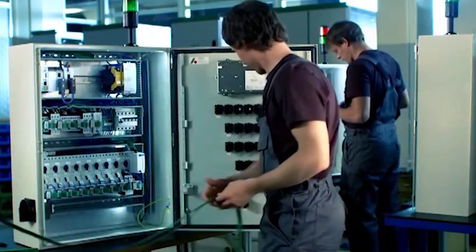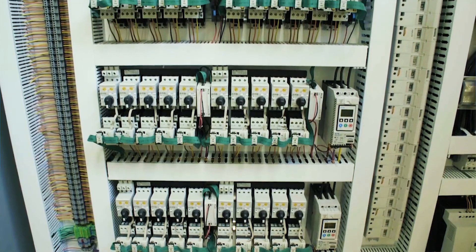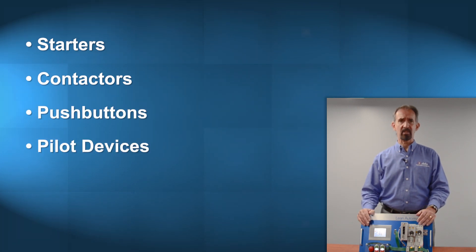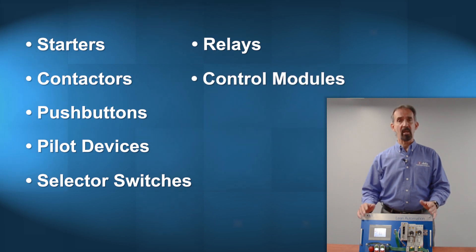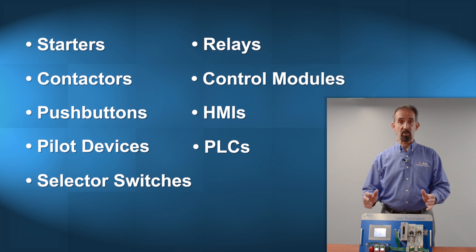Just add a connector, crimp it in place, and connect to a wide range of control components — such as starters, contactors, push buttons, pilot devices, selector switches, relays, control modules, HMIs, and PLCs. This allows you to wire smarter, wire faster, and save money.